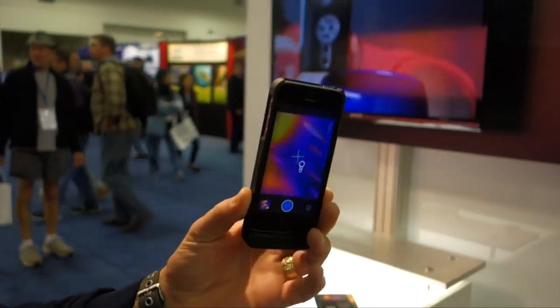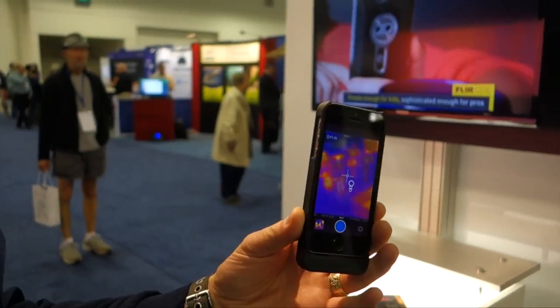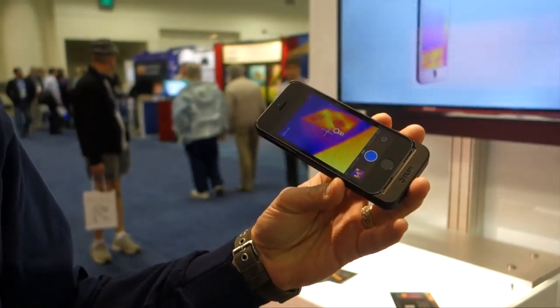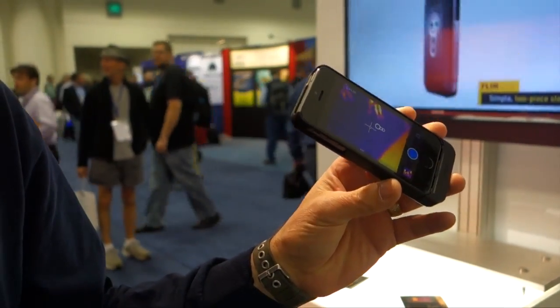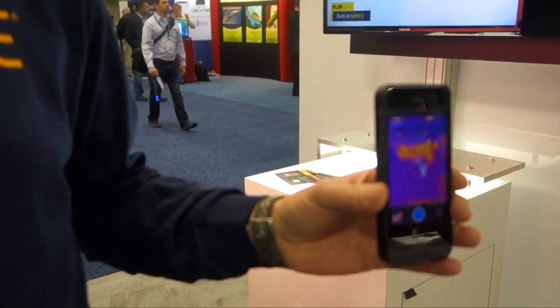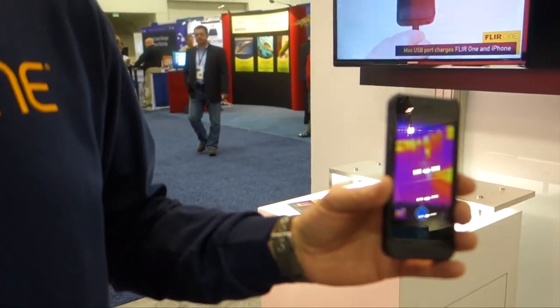It fits on the iPhone 5 and it's a $349 accessory. It's great for home energy — you can point this at the exterior of your house to find out whether or not you've got missing insulation. You can point it at your ceilings to find out whether or not you have water leaks. It comes in three basic Apple colors and it's available late spring.